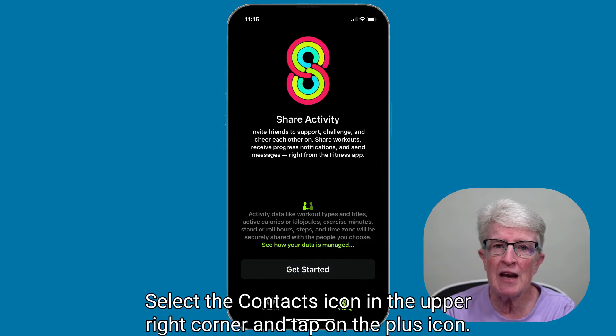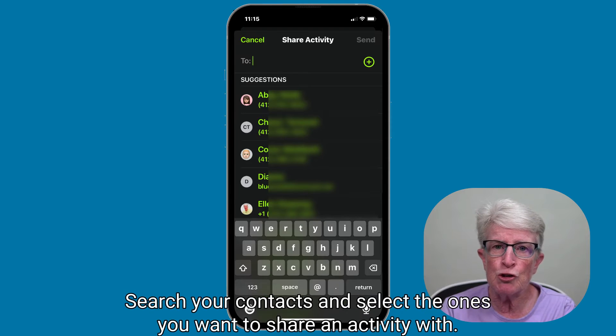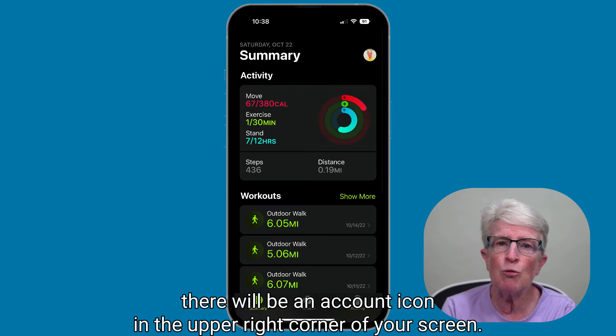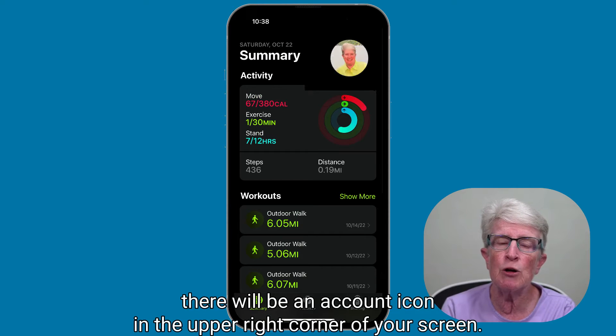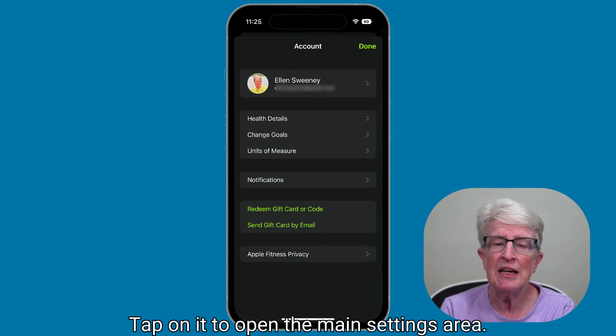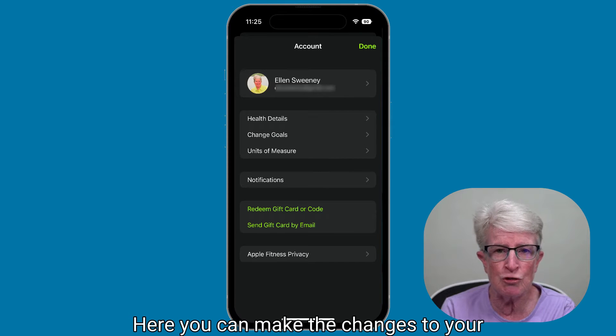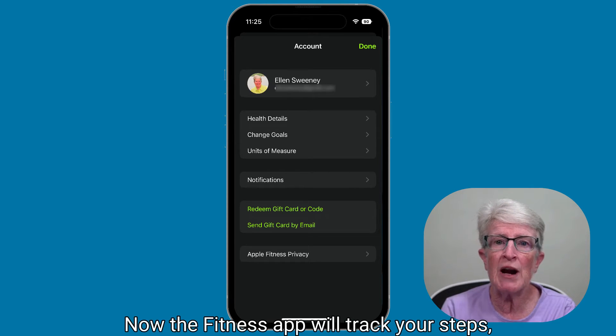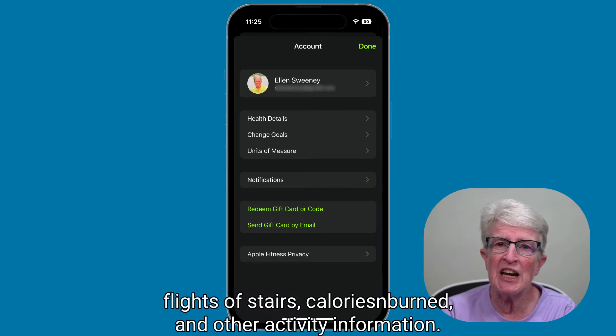Select the contacts icon in the upper right corner and tap on the plus icon. Once your setup is complete, there will be an account icon in the upper right corner of your screen. Tap on it to open the main settings area. Here, you can make changes to your settings or the information you chose during app setup. Now the Fitness app will track your steps, flights of stairs, calories burned, and other activity information.